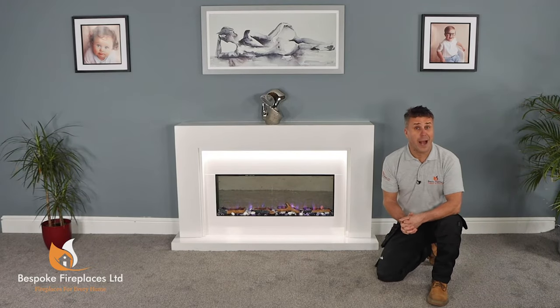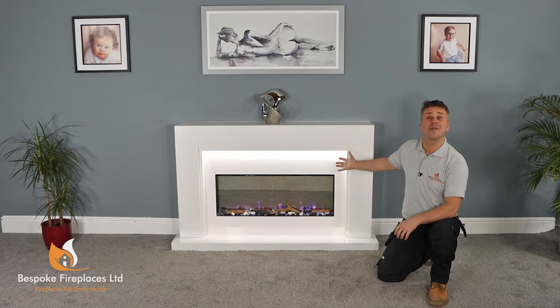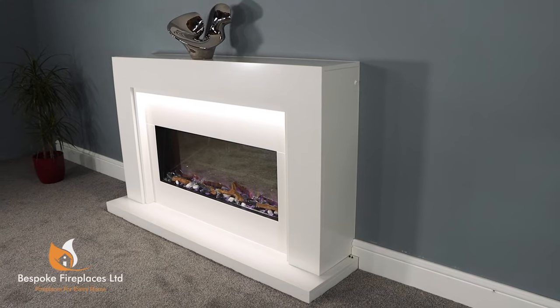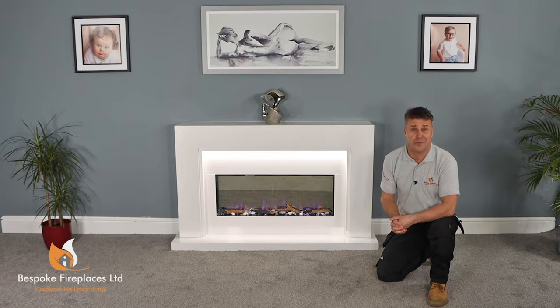Hi, I'm Craig Phillips. In this video I'm going to show you how to assemble and install your very own marble fireplace, as well as this electric flame effect fire. This particular model is called the Denver Suite, and it's one of the many designs that Bespoke Fireplaces offer.